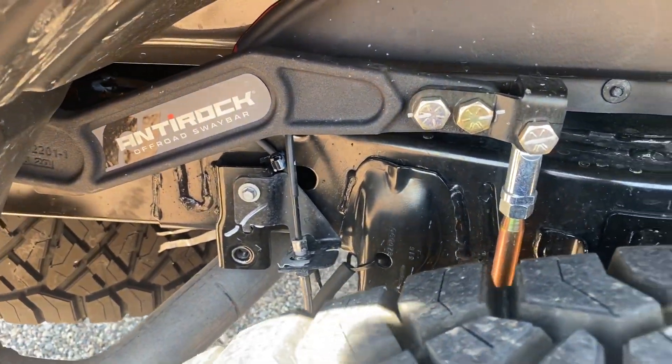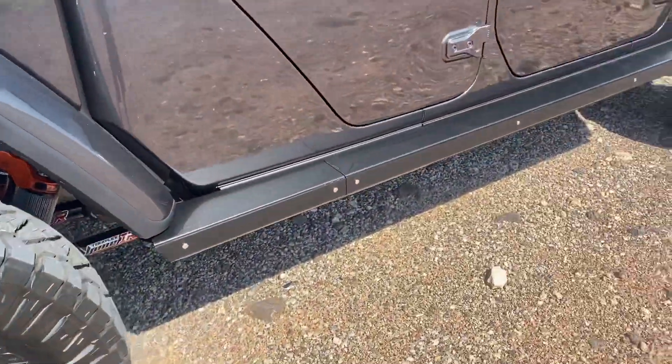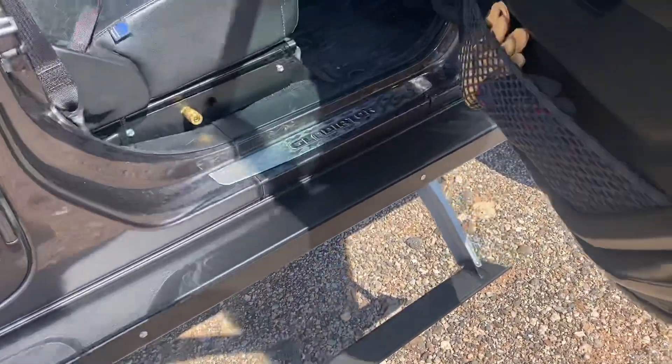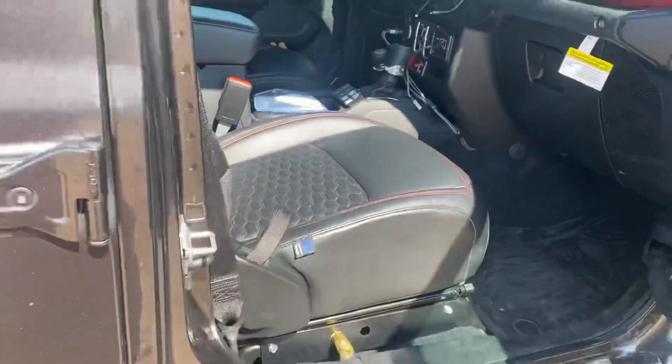Rock Jock anti-rock sway bar in the rear. Fox 3.0 big back shocks. It's got Rock Slide Engineering electric steps. It's got an air up kit underneath the seat — a dual ARB compressor underneath the seat. That's our own mount we got there.